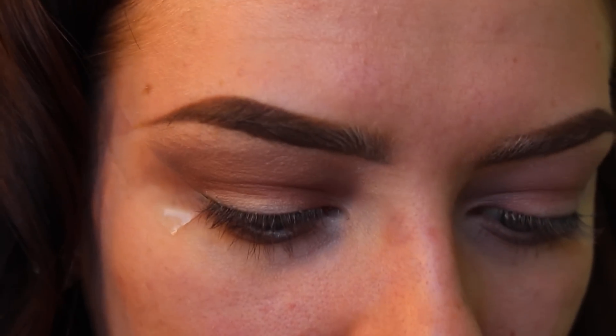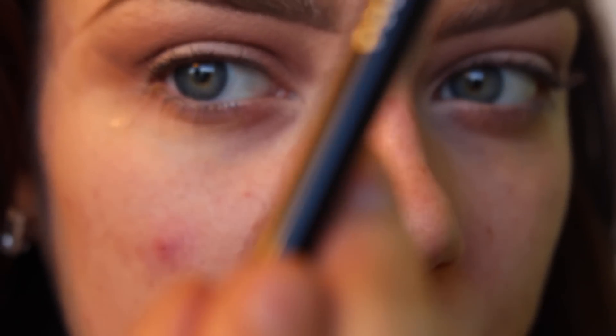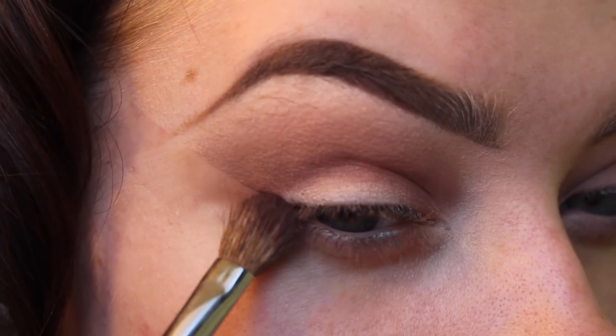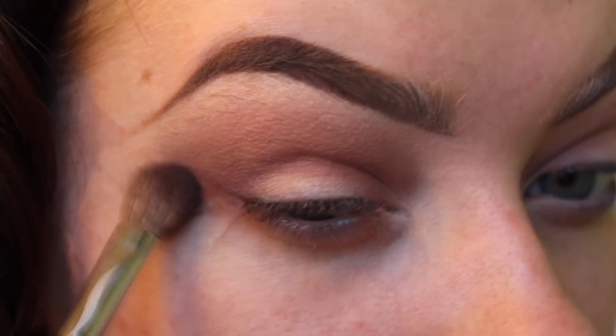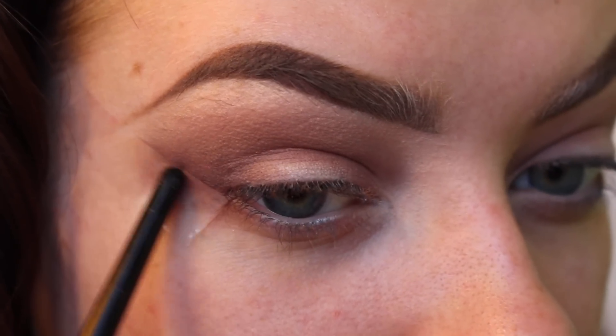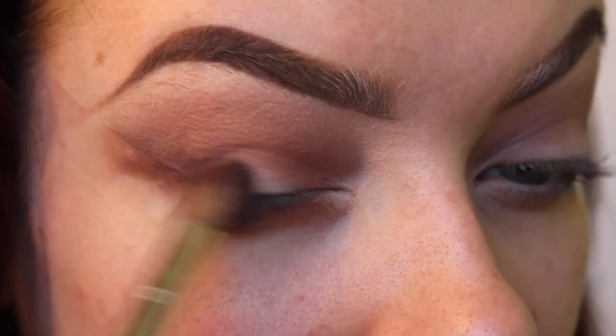After that's done, I'm going to take a darker color — Chocolate from the same palette — and I'm holding it at the bottom of the brush. When you go back and forth, just go back and forth like this along the line of the tape going down to your lash line. You're just going to run it along that.